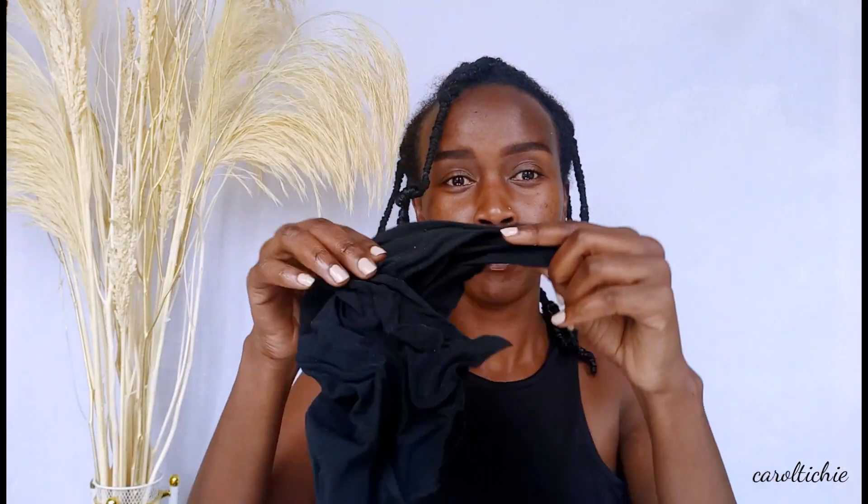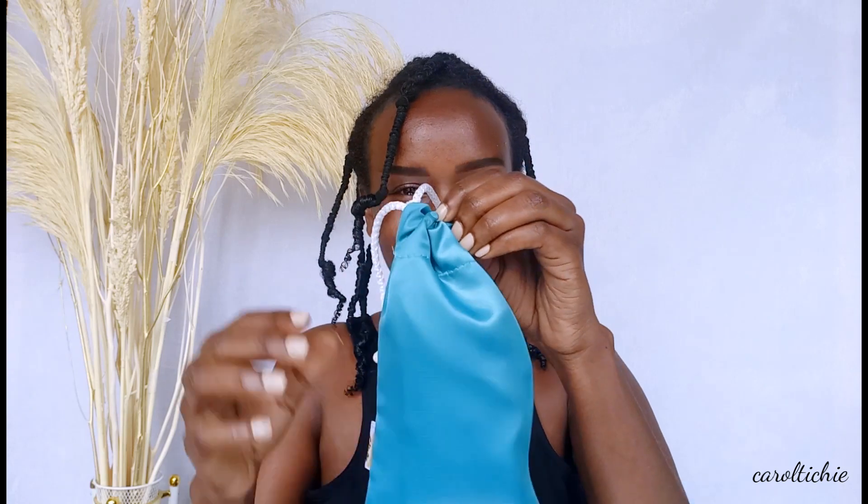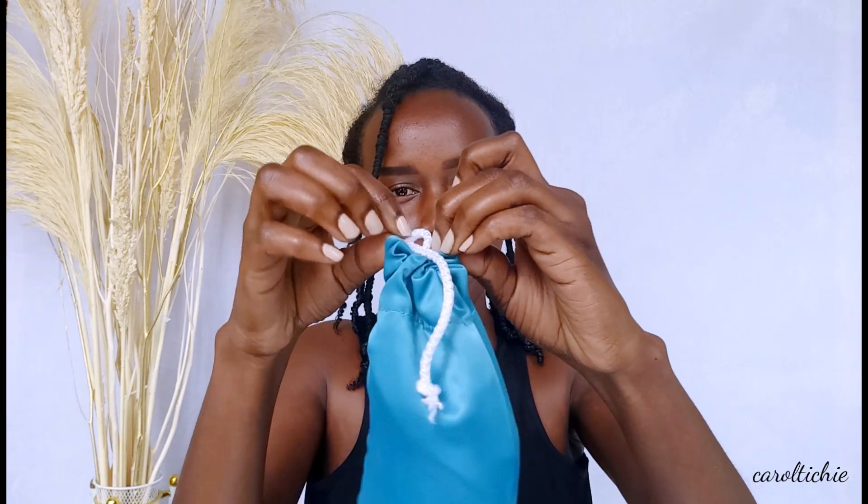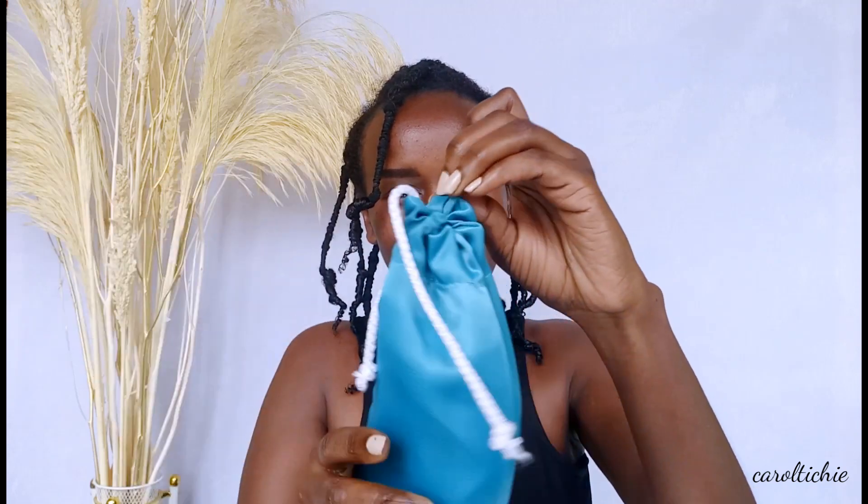You may be tempted to use the upper part of the stocking to secure your hair at night, but no — grab yourself a satin bonnet to protect your hair at night and to secure your hairstyle the next day.